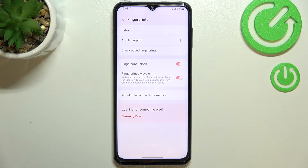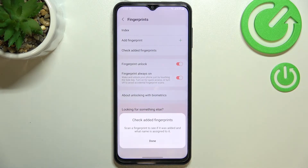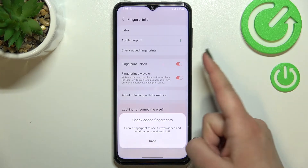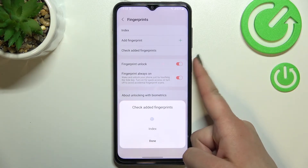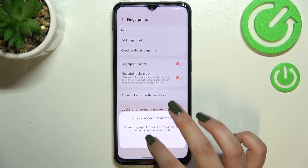Under it we can add a fingerprint and also test the fingerprints. If you've got a lot of fingerprints added — I believe you can add up to five — you can check the added fingerprints. That's also quite useful if you rename the fingerprints, because after putting the finger on the sensor your device will tell you which fingerprint or finger it is.